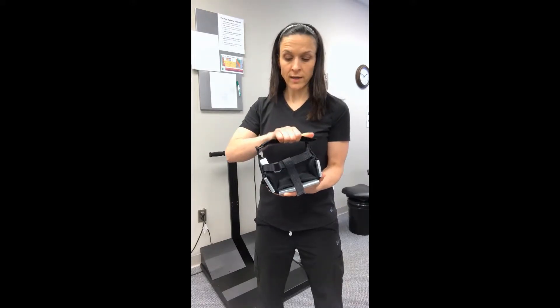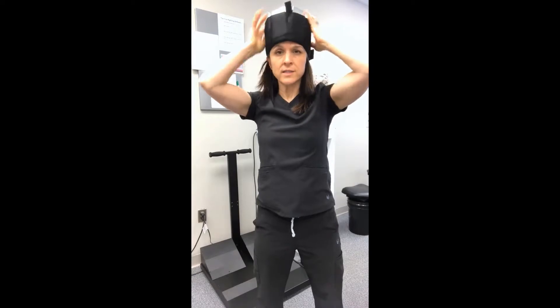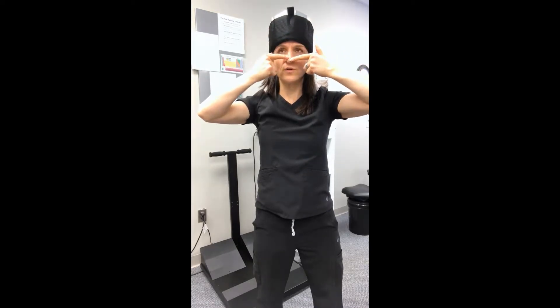Hold the device in your hand. I like to put it on with the Velcro already set up, so you just slip it right on over your head and pull it down with your hands. The device needs to be centered, so you may want to use a mirror at home to make sure the center is right over the center of your nose.